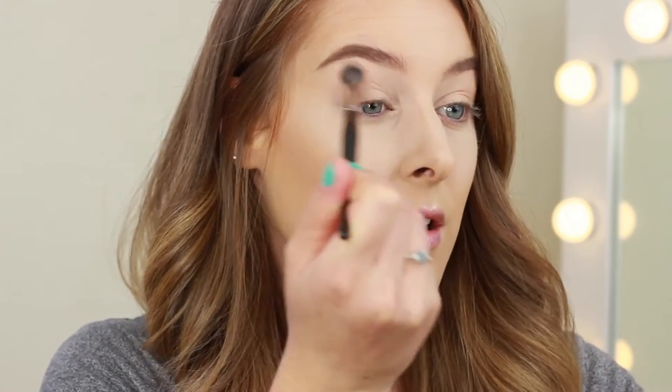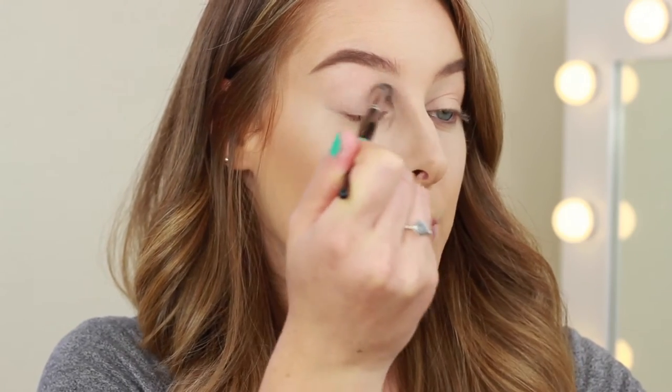You can take this all the way up to the brow as well — I just want everything to be set in place.